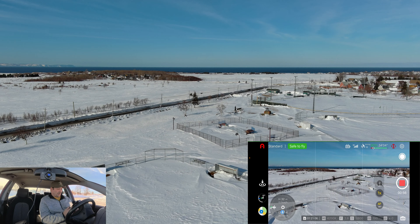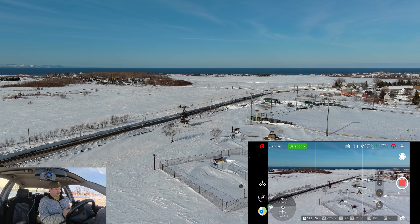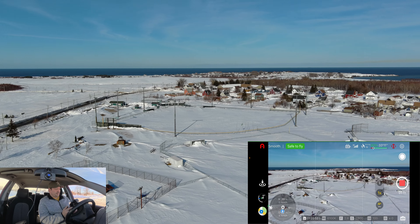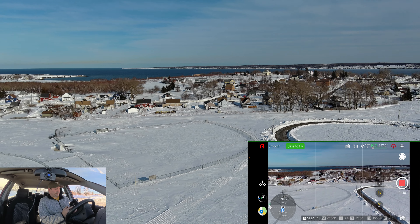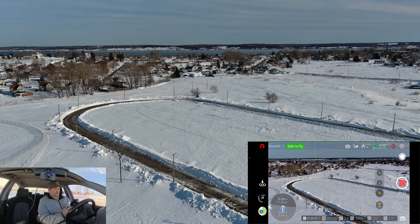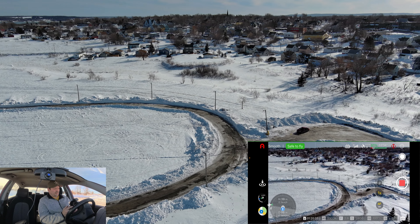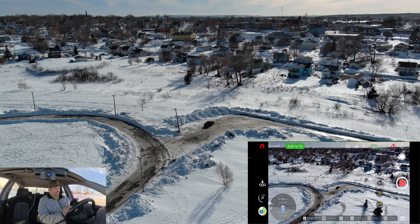I'm not going to go too high — we have 19 kilometer an hour gusts today. I've got this in standard mode, let's put it to smooth. There we go. 19 satellites. It's a ball field — you can see there's so much snow still here. We were supposed to get another storm last night but we didn't get it. Hopefully we're done with snow for this year.